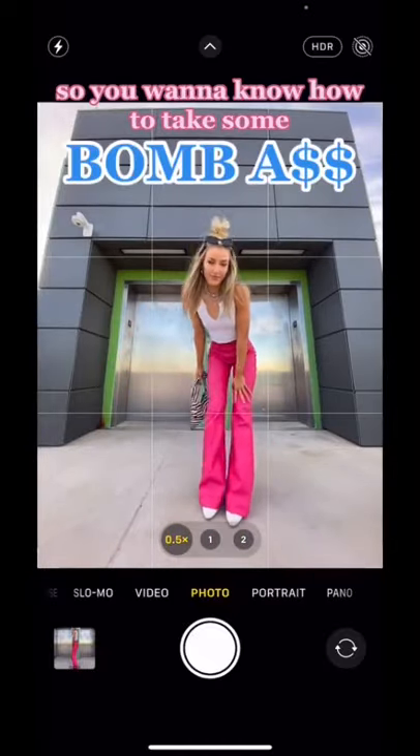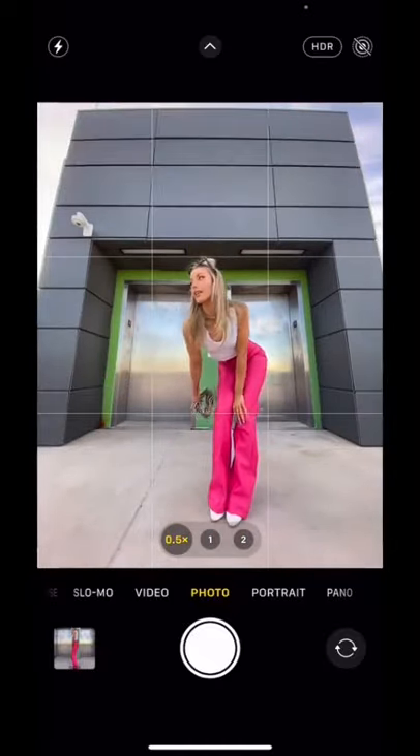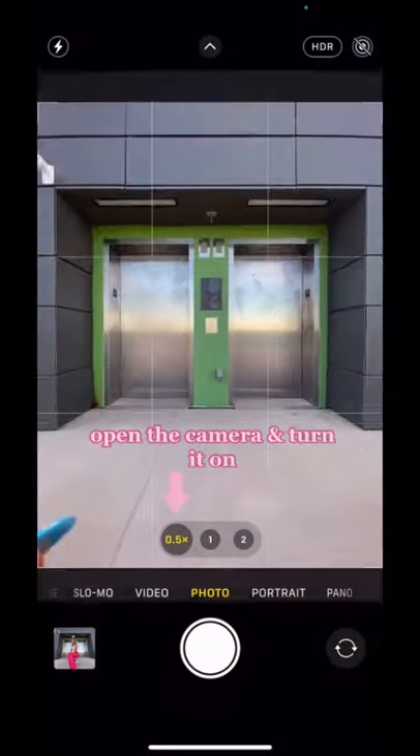So you want to know how to take some bomb-ass pictures with the wide-angle lens on your phone? I got you. First thing, open it up, turn it on.